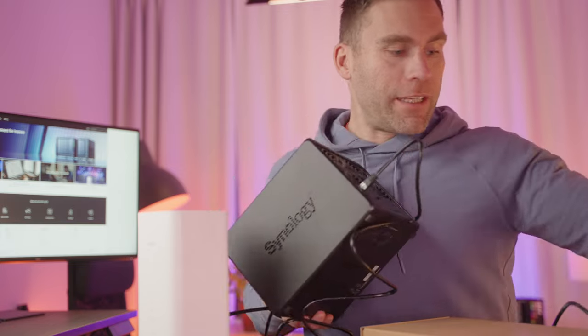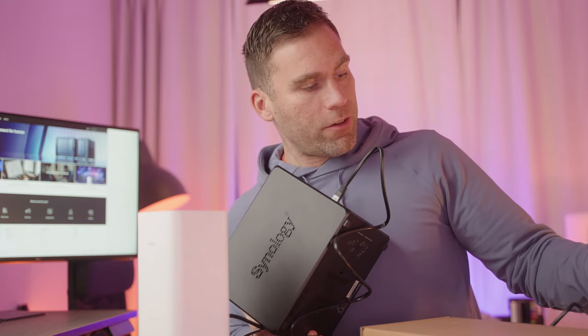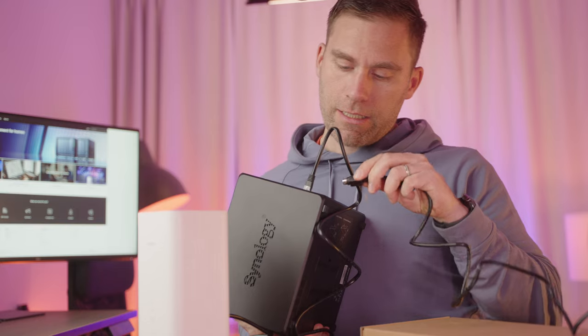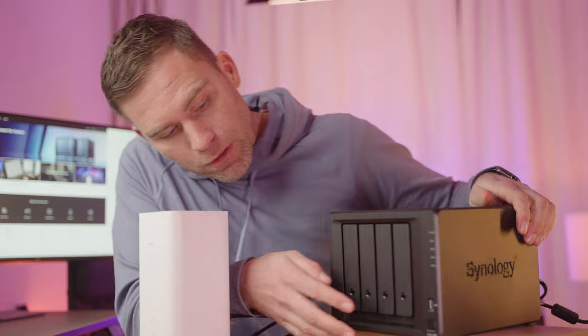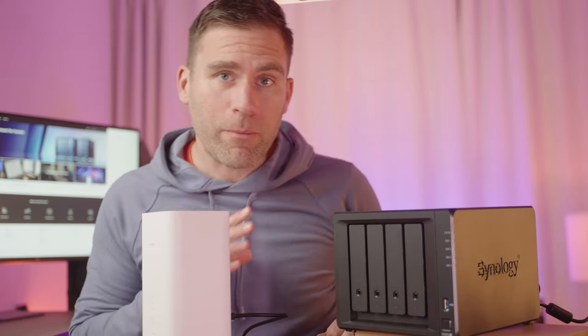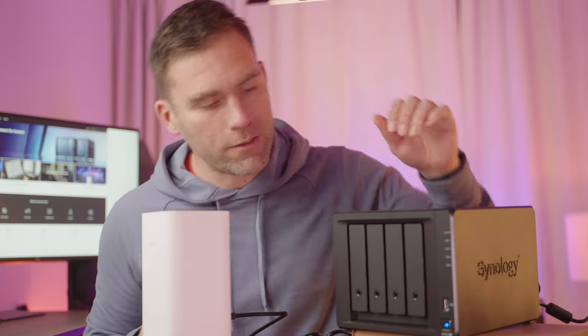Then we're going to take this fancy, awkward, strange power plug — I've never seen anything like it — and plug that in at the back as well. Then we just need to push the power button at the front. Remember that a NAS is actually a computer; everything runs by itself inside here. It has two big hard drives, so it's going to take a little while to boot up.